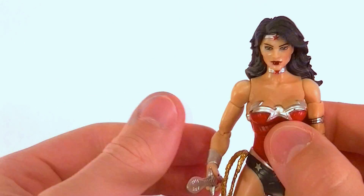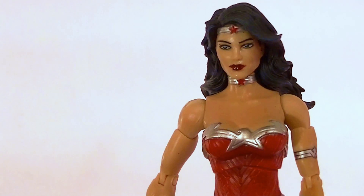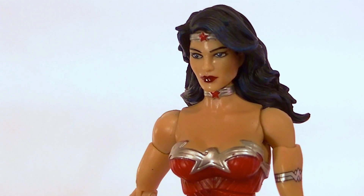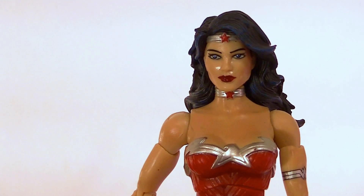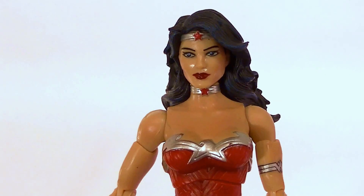Overall it's a really good figure — it's one of my favorites out of this new batch. I definitely recommend you pick it up because it's a really good Wonder Woman figure. Thanks for watching, stay tuned for more figure reviews, more custom figures, and other good stuff. In the meantime, keep collecting.